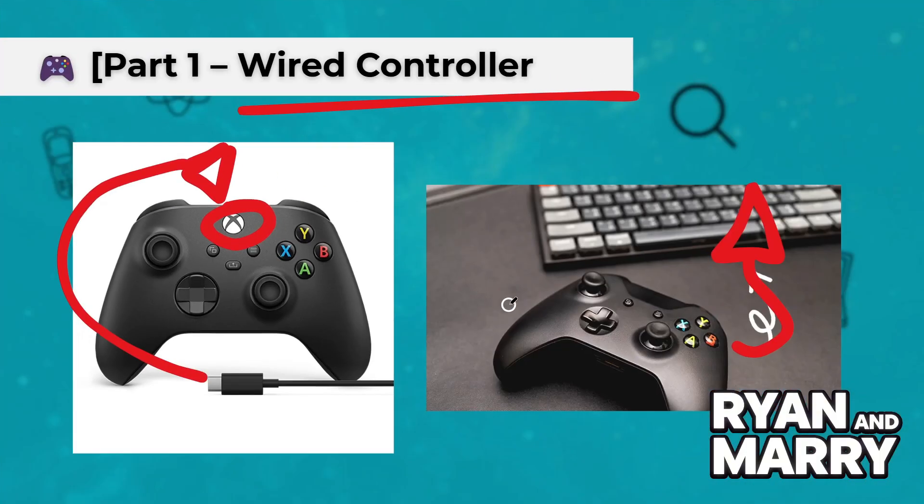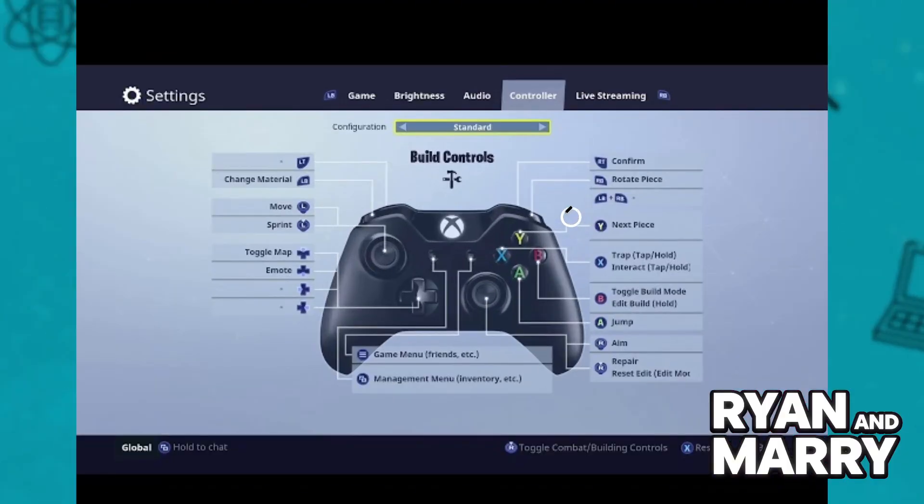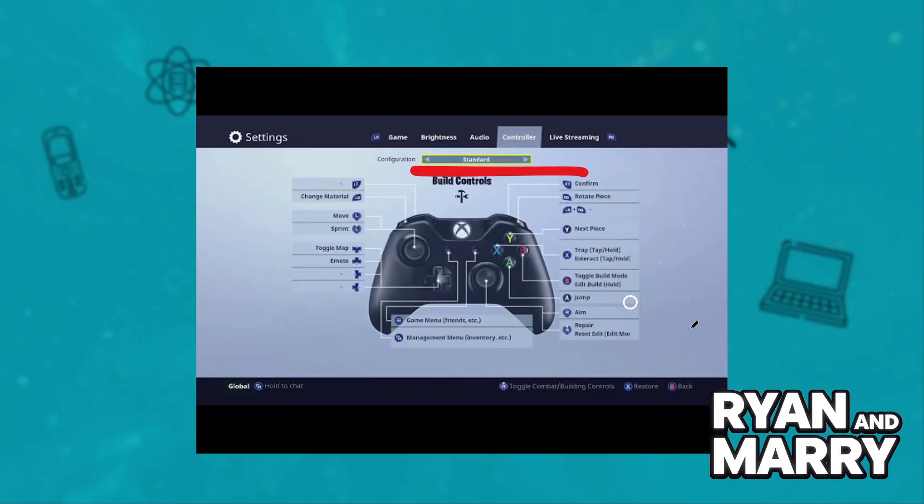To test if it's working, open any game or settings menu that supports a gaming controller. Move the sticks or press buttons to see if the input is detected. That's it — no extra software is usually needed for a wired connection.